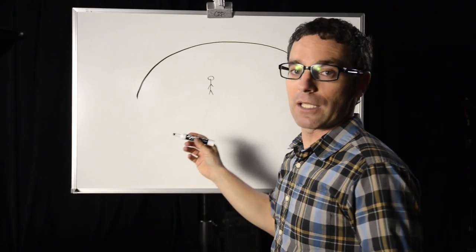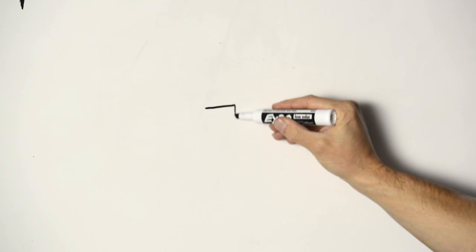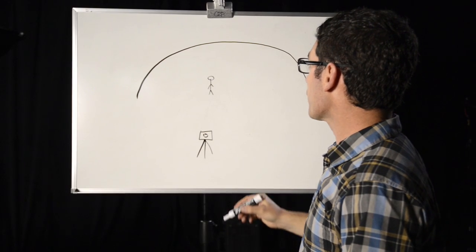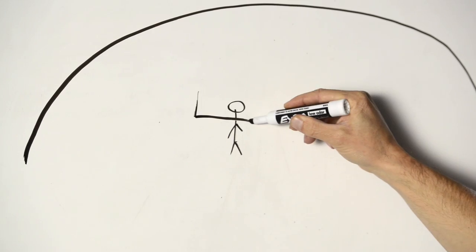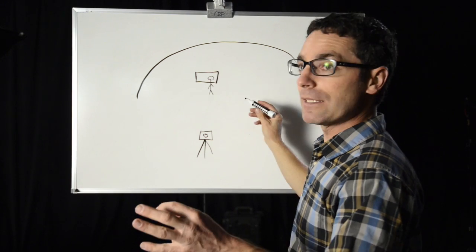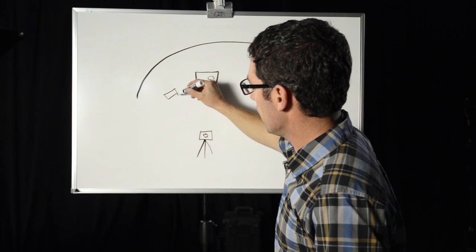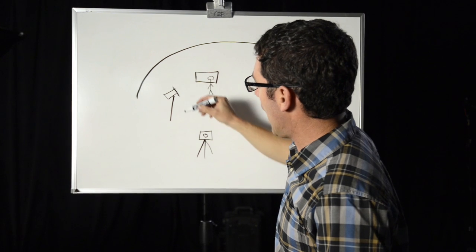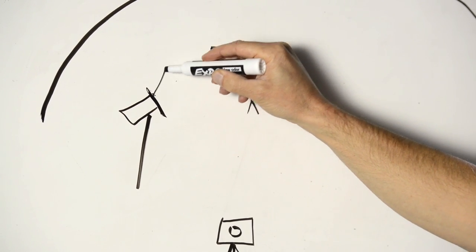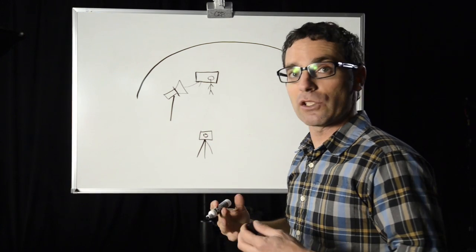The next thing I do is position my camera in front of the subject on a tripod because we want a stable camera. When I'm framing my subject, it's always rule of thirds. So in that rectangle, Casey's position is to the right side of the frame. The first light that I set up is our key light — that's on a stand. We're going to add some diffusion using a soft box, which softens that light so that as it's hitting Casey it's really creating softer light. That's our key.